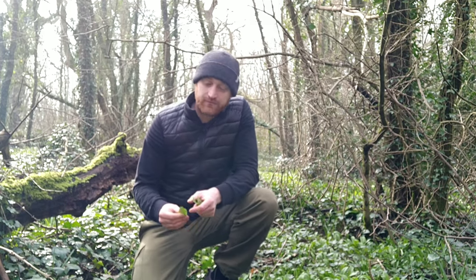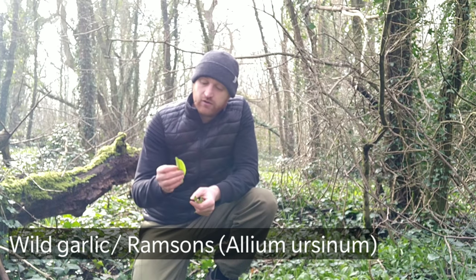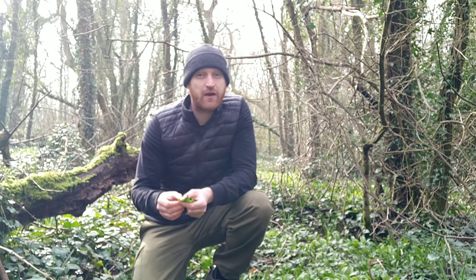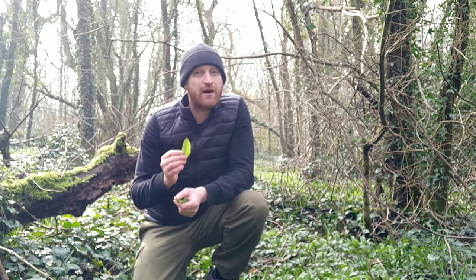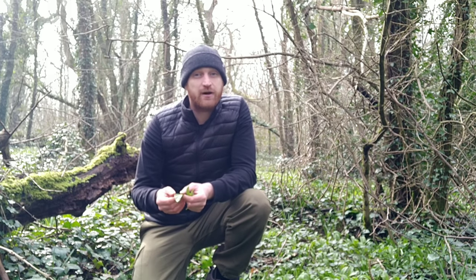Hey, welcome to UK Wild Crafts. This is wild garlic, also known as Ramsons. You'll usually find these coming up in March, although you can find them as early as February. If you walk past a patch of wild garlic, you'll get a really strong garlicky smell — you'll usually smell them before you see them.